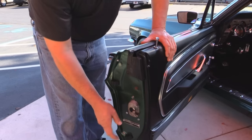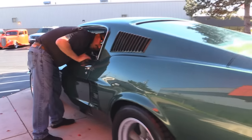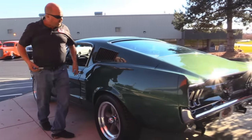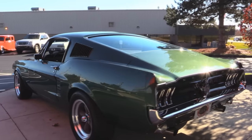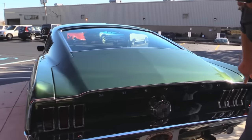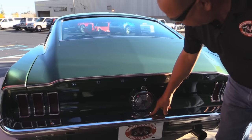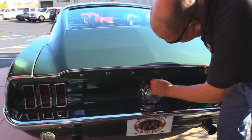We've got the original door tag — it is an A-code Mustang. Look down that quarter panel, she's just about as straight as can be. I love the back windows in these '67 Mustangs. The Fastback's where it's at. Look at all this bright work here — it looks like a brand new chrome bumper and brand new GT fuel fill.